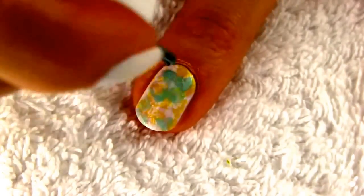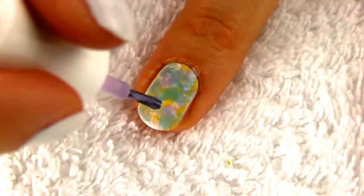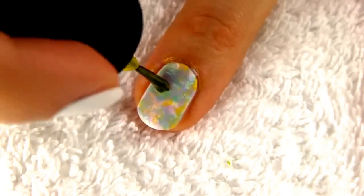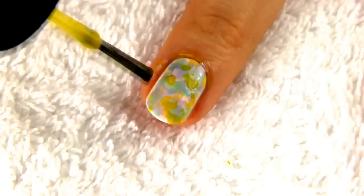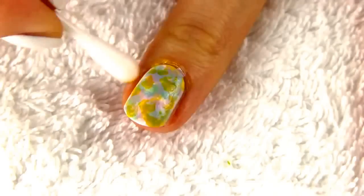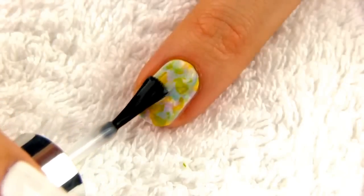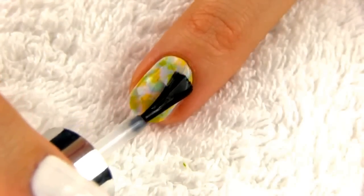For this design I chose yellow, lilac and minty green, which result in a very soft and gentle nail look. Impressionism is a movement in painting originating in France in the last quarter of the 19th century. This style tries to illustrate the visual impression of the moment. In the end don't forget to apply a top coat to seal in your design.